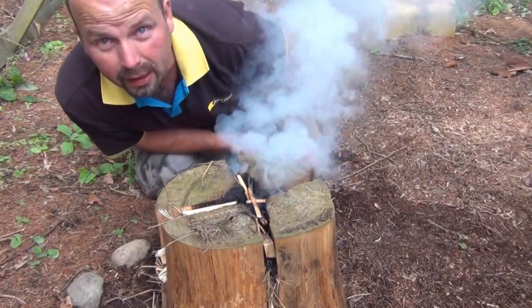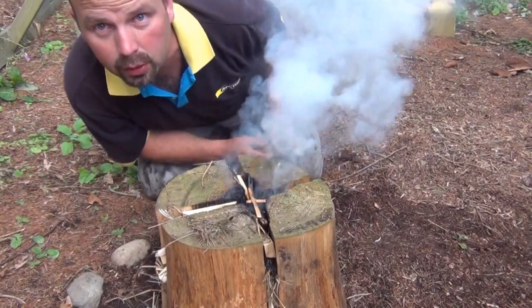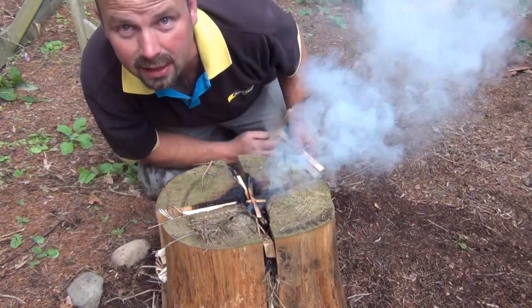Alright, it's burning quite nicely there. I'm going to give it a bit of a blow, get the flame going, and then I'm going to drop more kindling down these slits here.